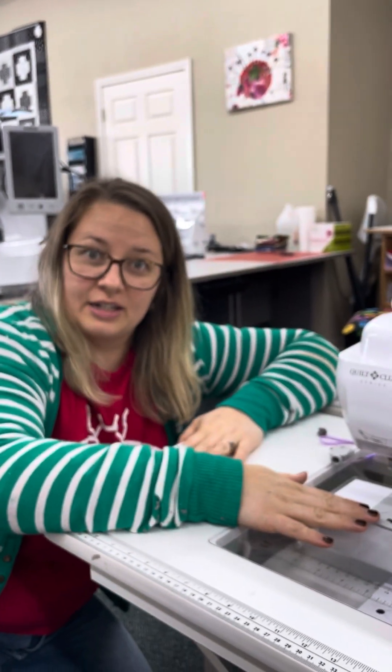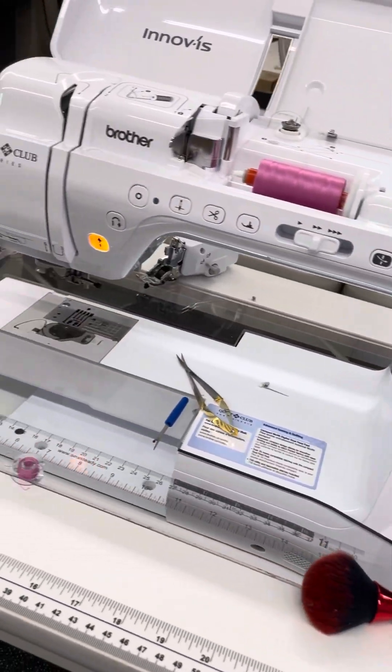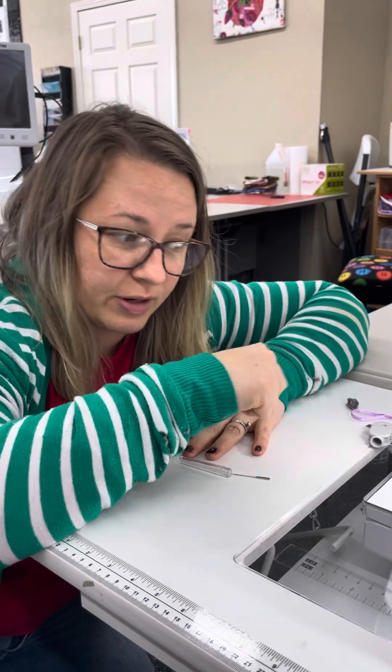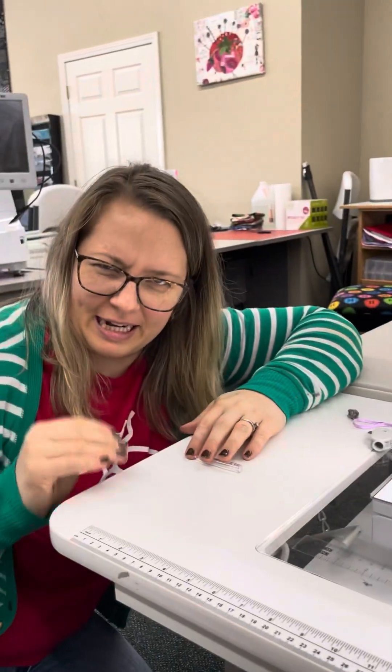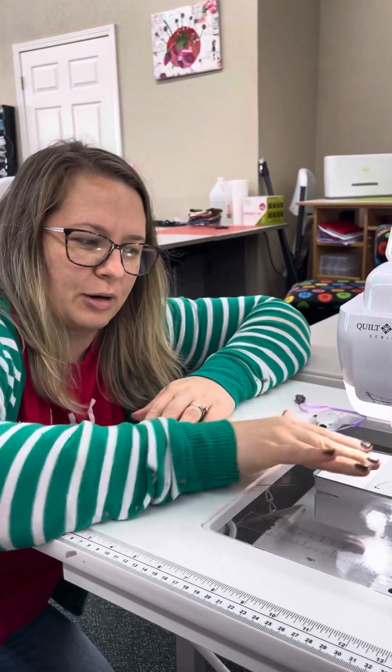We have now cleaned our 3100 and it is ready for sewing and ready for the next project. As a reminder, you always want to have your machine turned off when you do this — just make your life easier — and take your needle out at the beginning so it's easier to work.